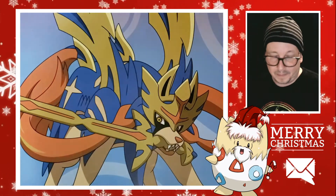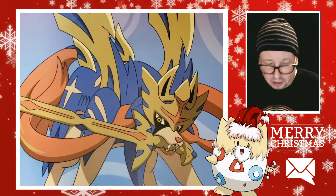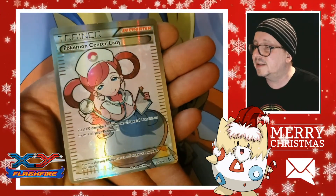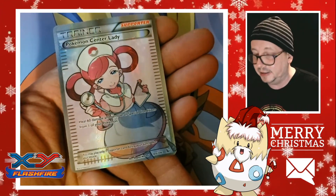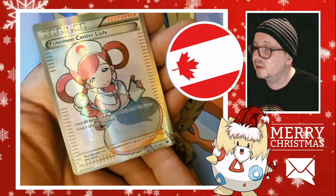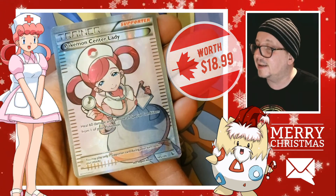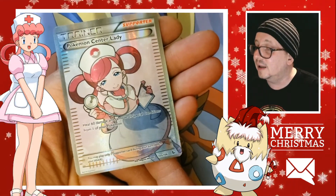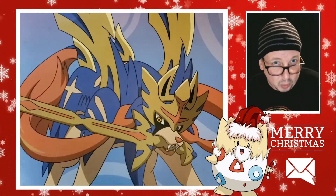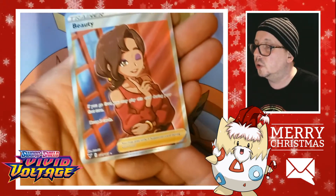I did get a few trainer cards in the mail that I want to share with all of you. This first one's a little older but pretty cool — look at that Pokemon Center Lady. That is awesome! Her name is Joy — there are several of them anyway. Look at that, I love it, I love that card.